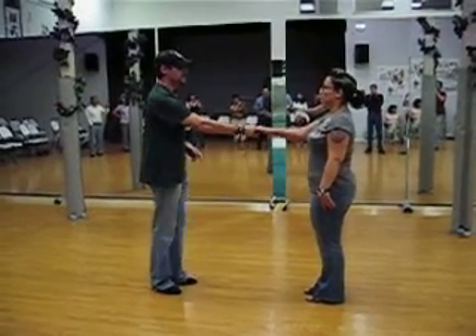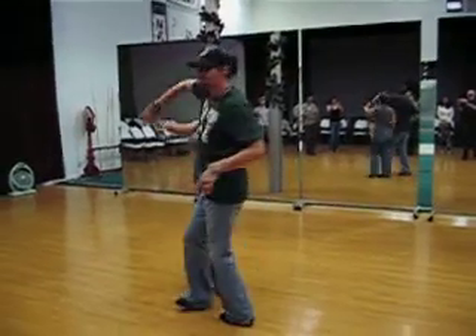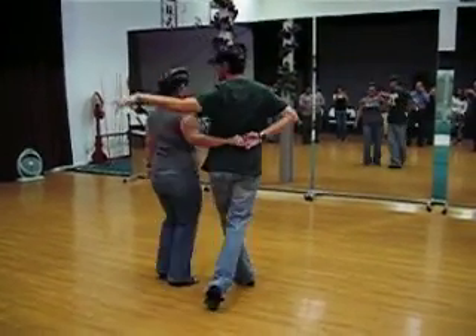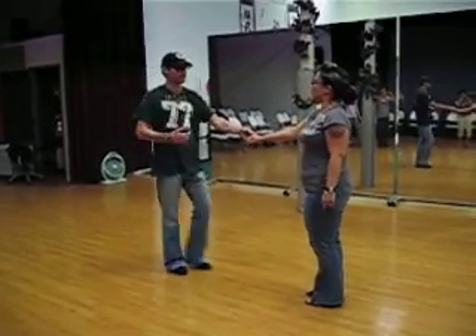Okay, from a handshake, we'll go 1, 2, 3, 4, do a spinal that goes this way, 5, 6, 7, 8, and then 1, okay?